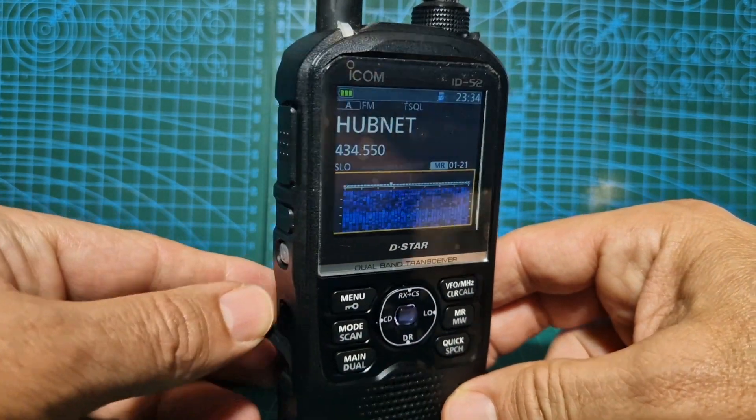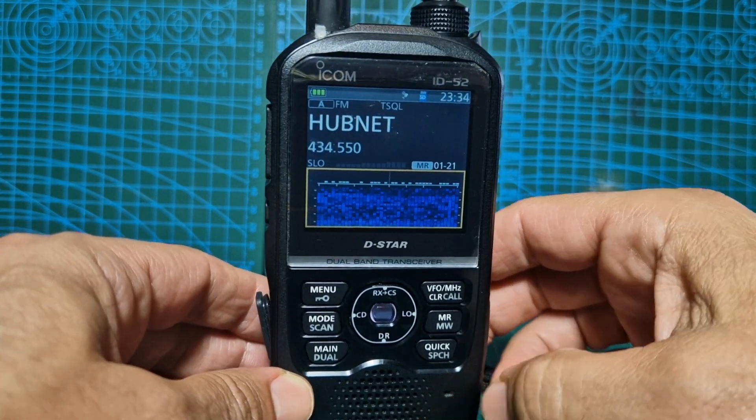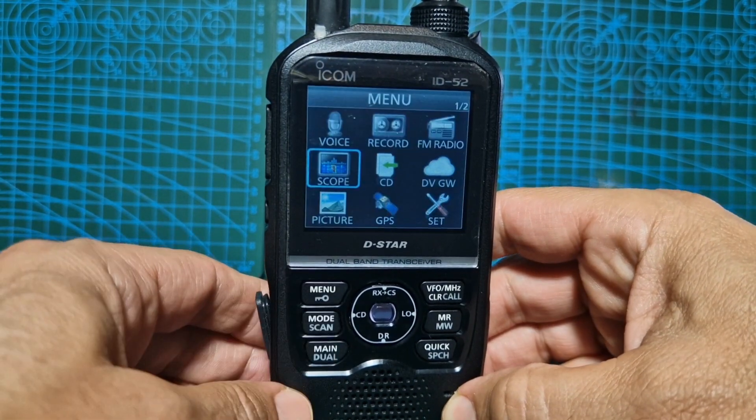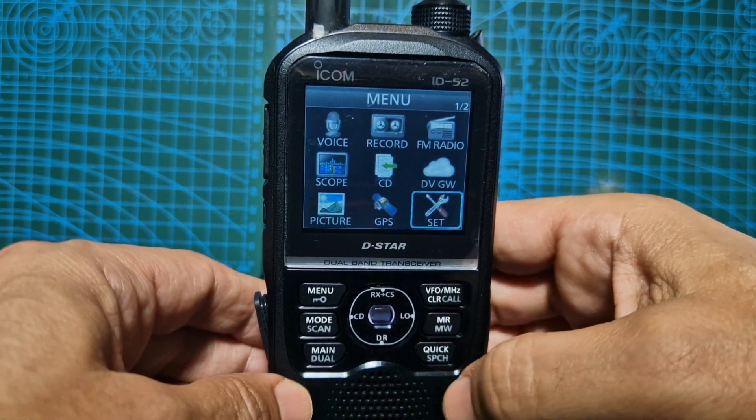First thing we're going to do is prepare the SD card. We do have an SD card in here. If you've never put one in before, you need to go to menu. We'll quickly check our firmware version. I have already done it on this, but we're going to check it anyway.